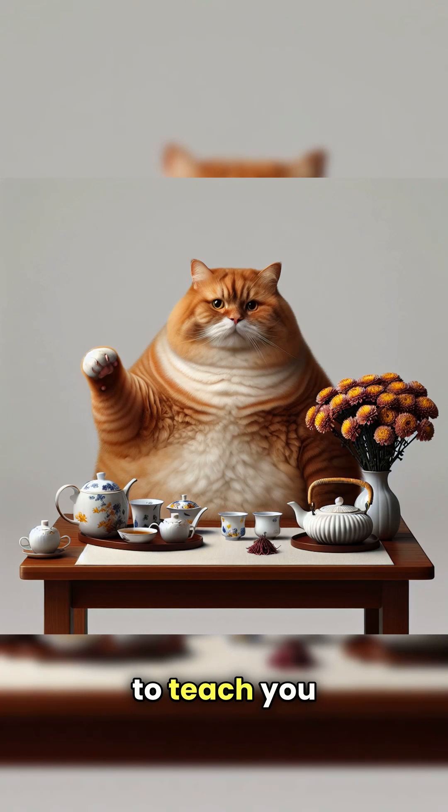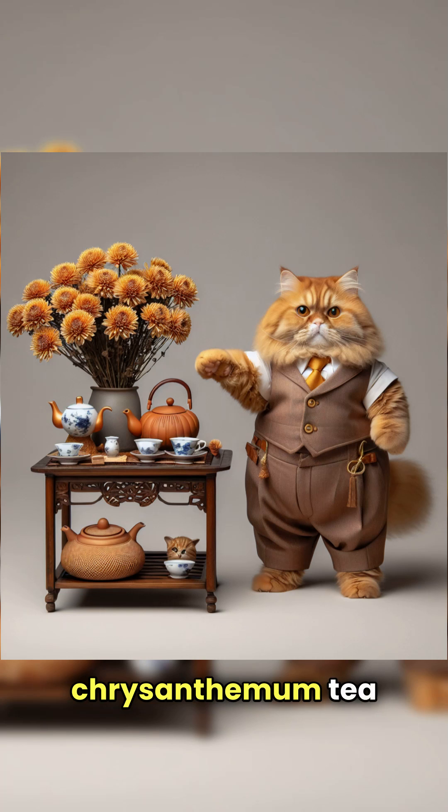Hi everyone! Today I'm going to teach you how to brew a cup of chrysanthemum tea in a simple way.